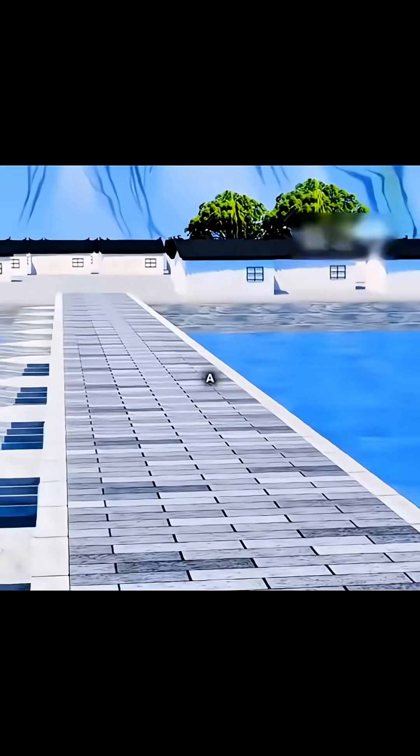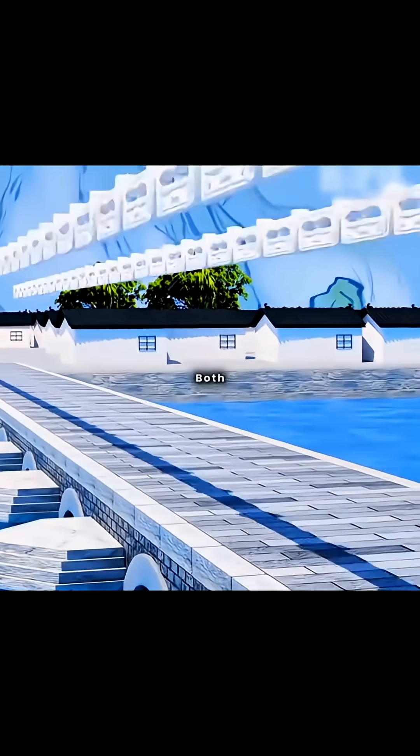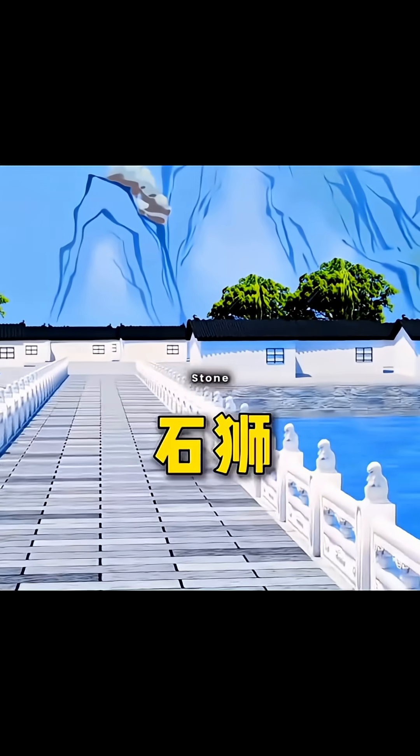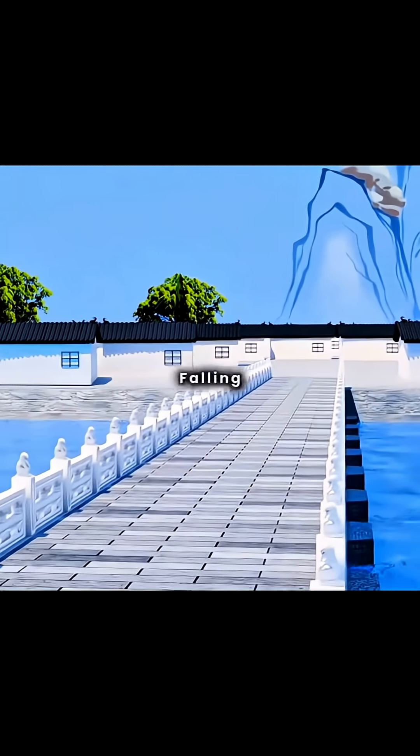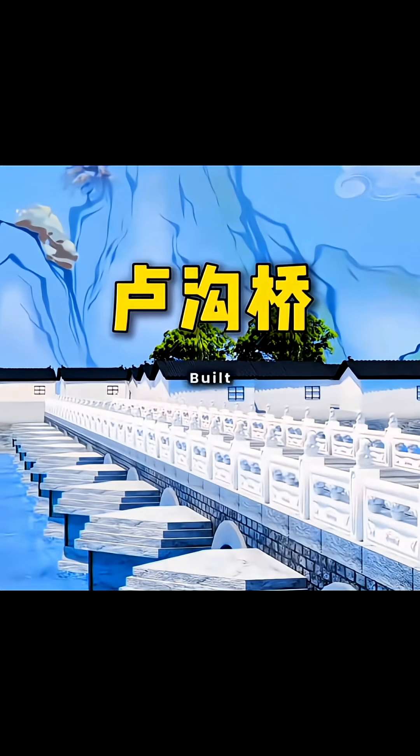You build the bridge deck with a higher center and lower sides forming an arc. Finally, you add stone columns on both sides of the bridge deck, with carved stone lions on top to prevent pedestrians from falling and enhance the bridge's beauty. Congratulations, you have successfully built the Lugu bridge.